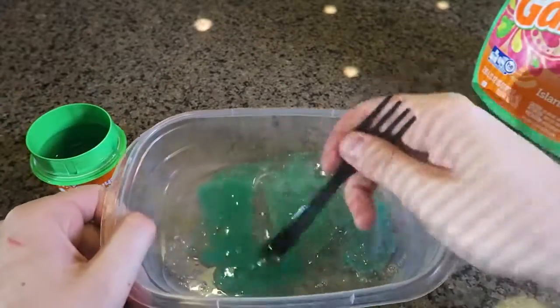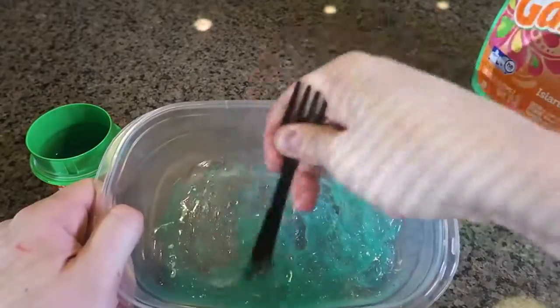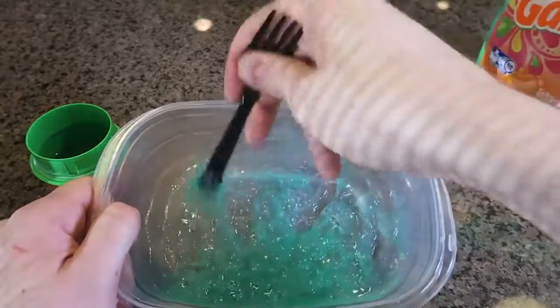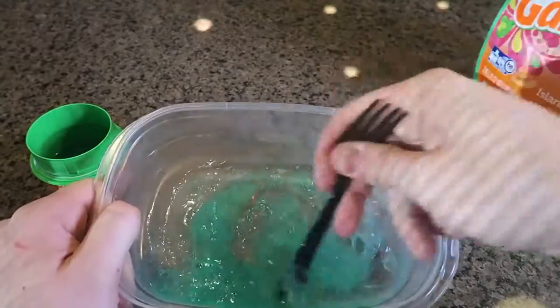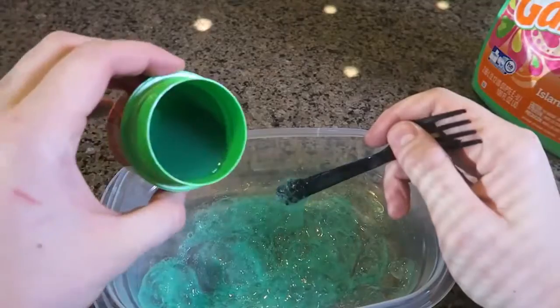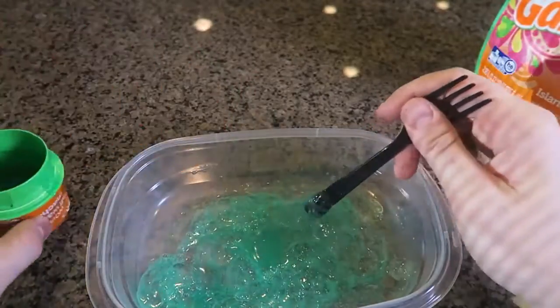If you have colorless liquid detergent, you're going to have clear slime. You can also add food coloring, but I've got green here. So you want to mix it and add the liquid detergent slowly.